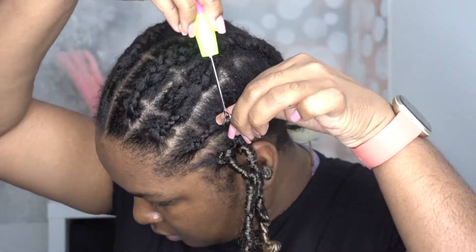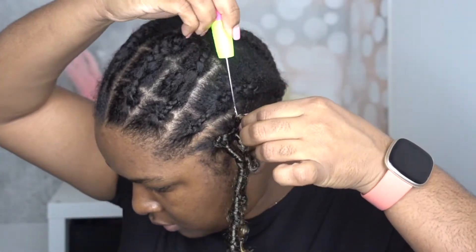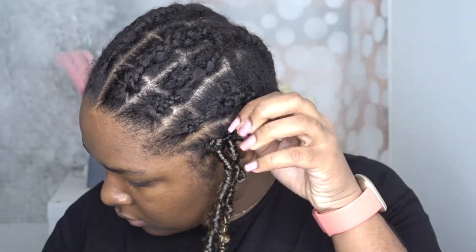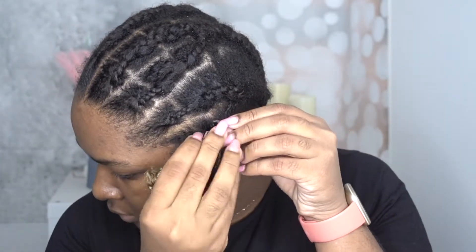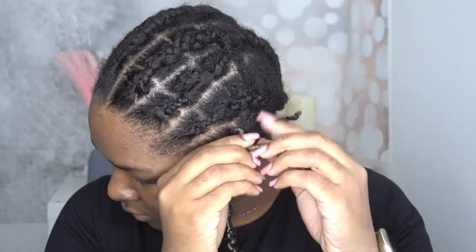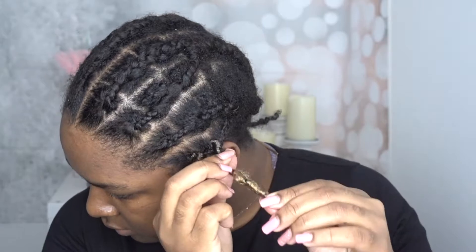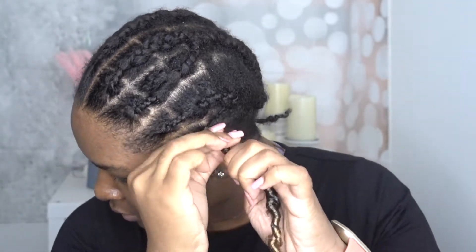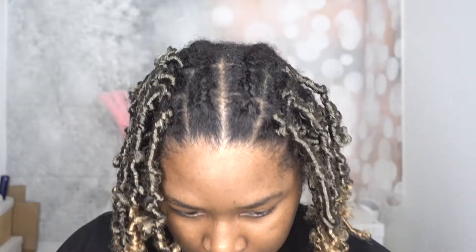I start with the front to make sure I don't run out of hair — that's the last thing you want. I'm going to show you a close-up of how I install the crochet onto my hair, then speed through the rest and give you tips on how I achieve this look.